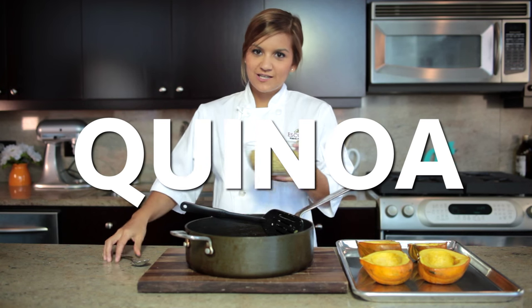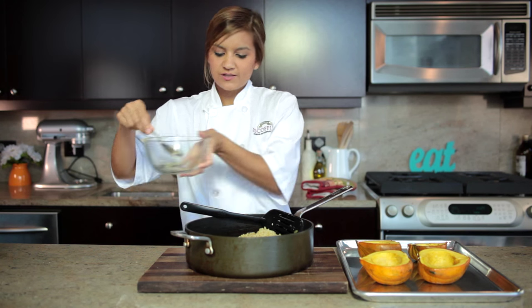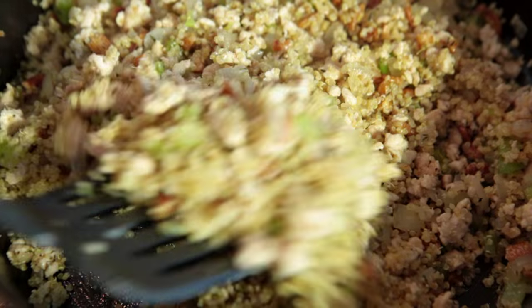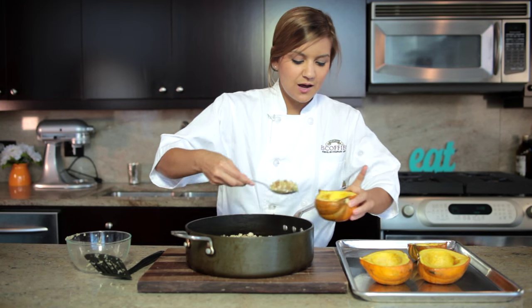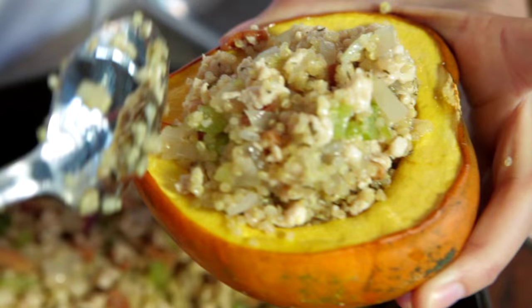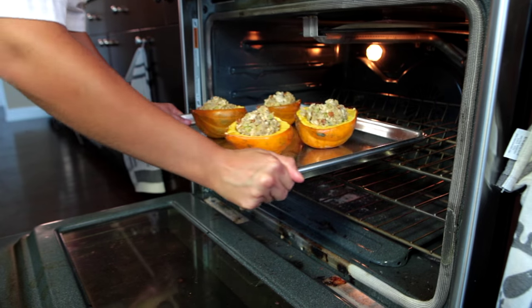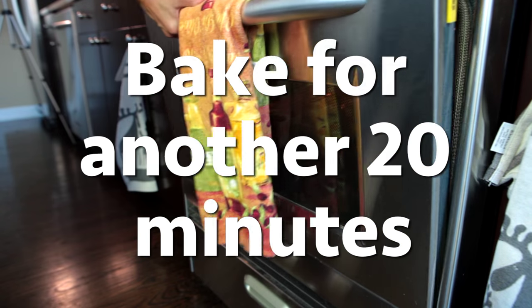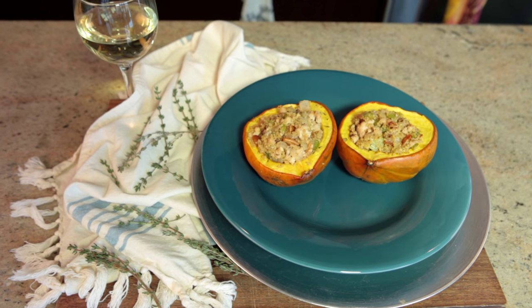Now we're gonna add the cooked quinoa to our chicken, celery, and onion mixture. Just make sure that it's all incorporated. Smells so good. And then we're gonna stuff the squash — just grab a spoon and fill them up. And that's it. This light but hearty meal will definitely keep you warm on a chilly fall night.